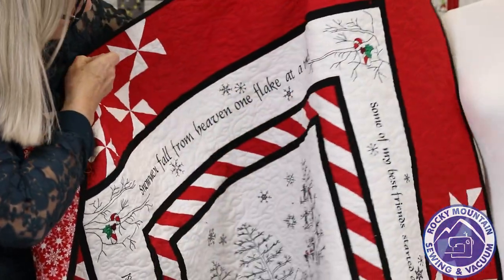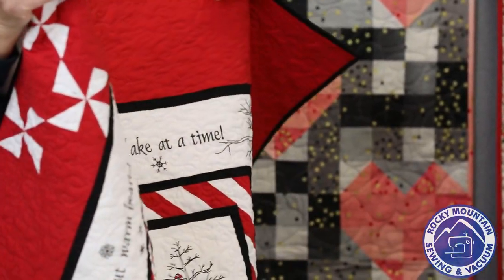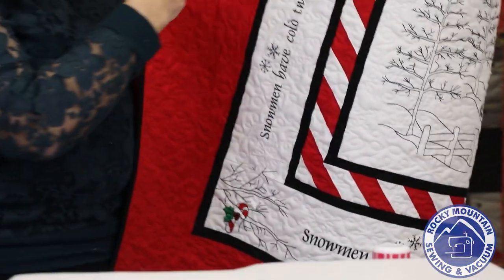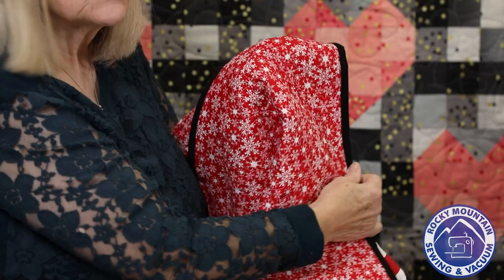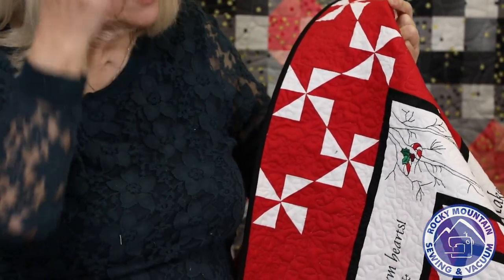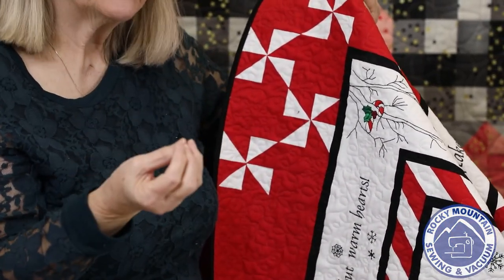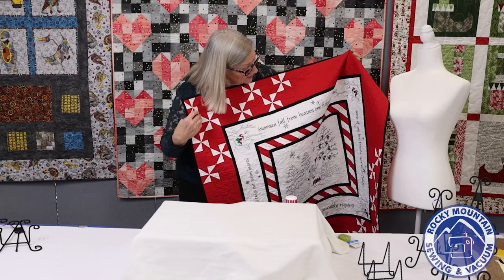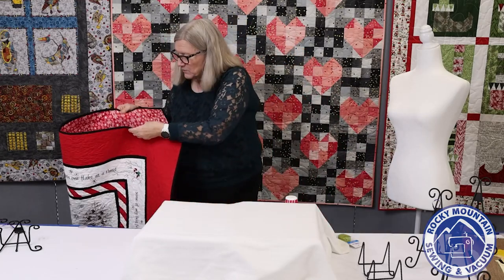The quilt has pinwheels in the corners as a nice little accent and a candy cane pieced border. I quilted it with invisible thread because I put white on the back and didn't want red bobbin thread showing through. I finally got my tension where I liked it so the bobbin thread wasn't coming up much. I just did edge-to-edge quilting with a little snowflake and some swirls for the Candy Cane Christmas machine quilt, and I put a sleeve on it so I can hang it up in my house.